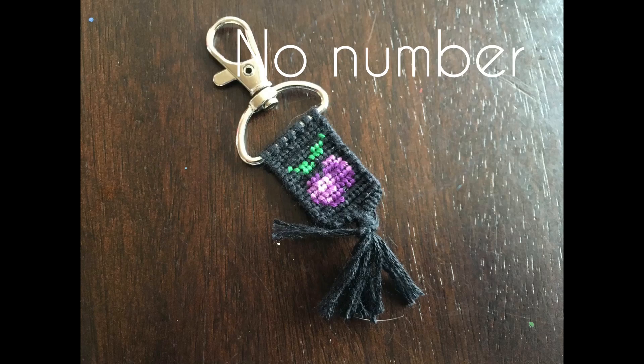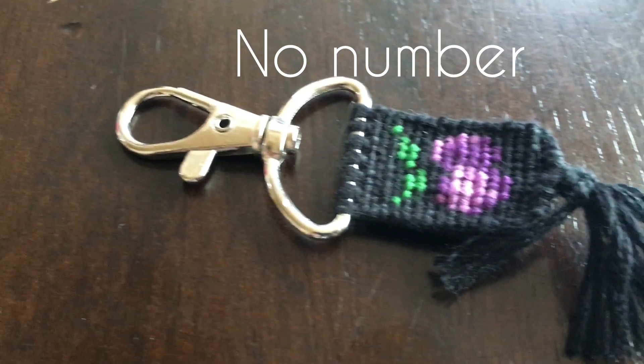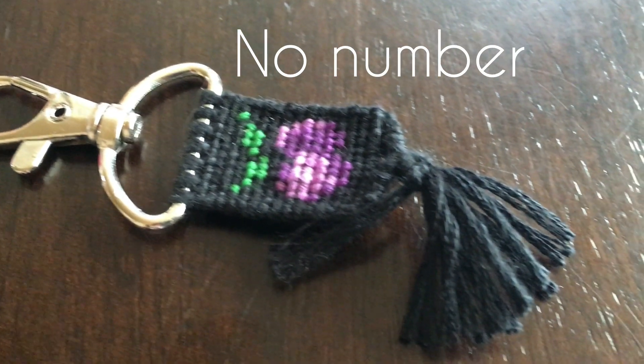Second to last is this plum one — it was the first one I made for the food collection, and I didn't make a video of it specifically. I'll link that one in the description; it's called 'Preparing for the Food Collection.'